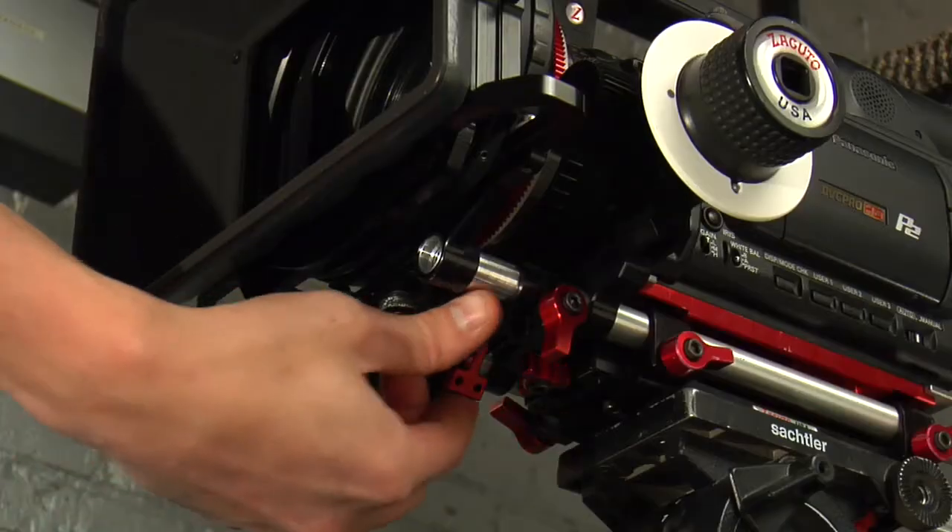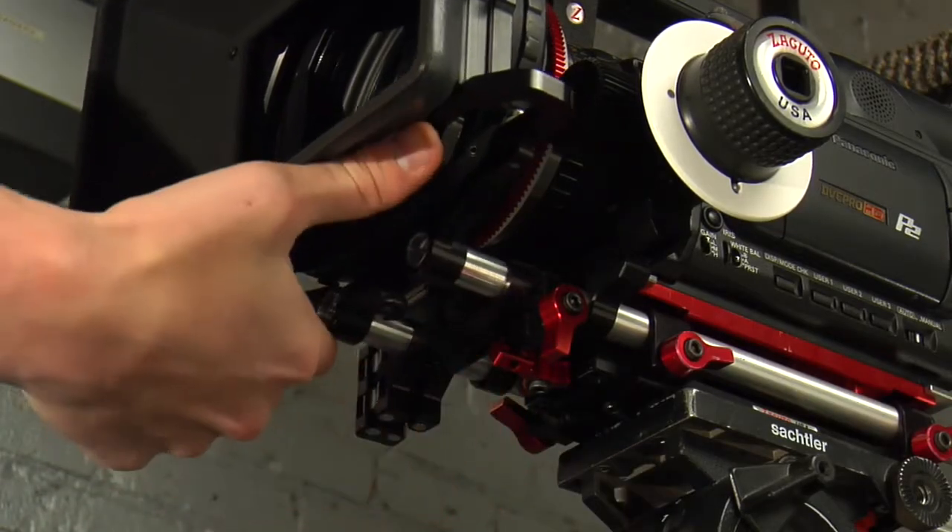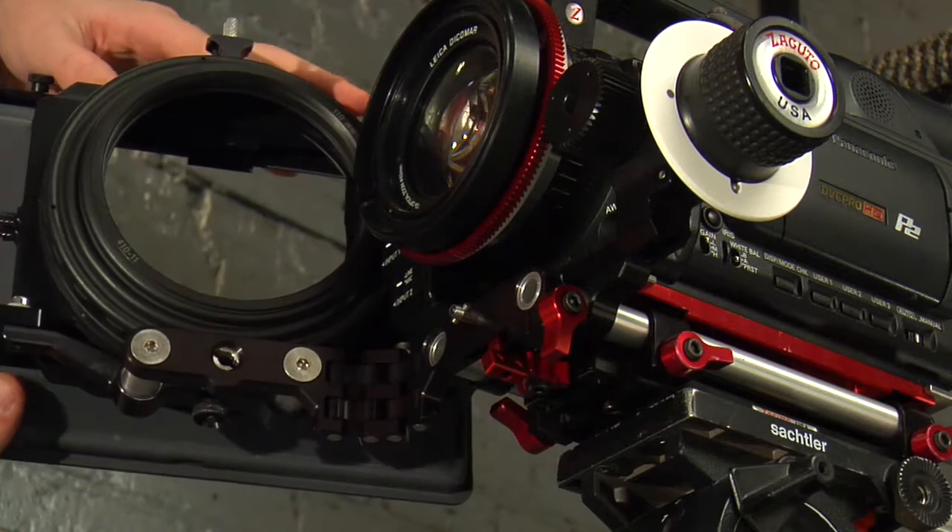We have a new product. This is actually one that I'm pretty excited about: the Swing Away adapter. It's pretty simple — it's for turning regular matte boxes into Swing Away matte boxes.